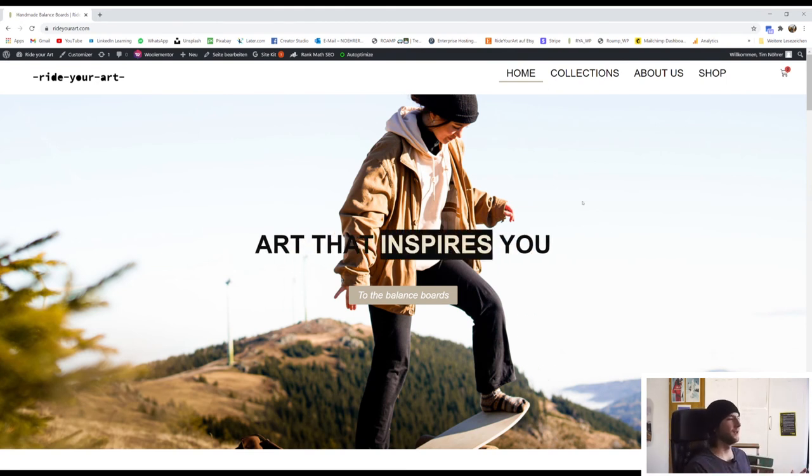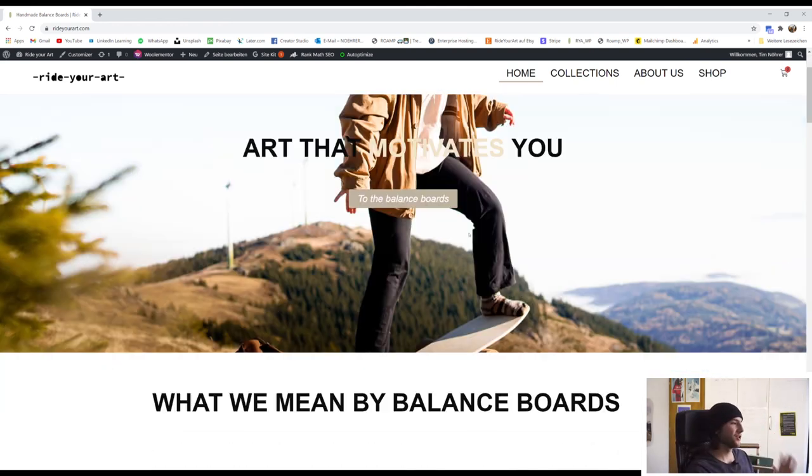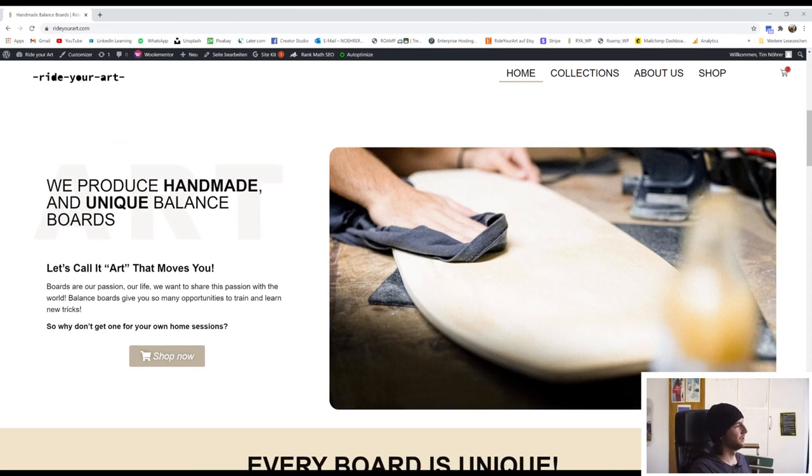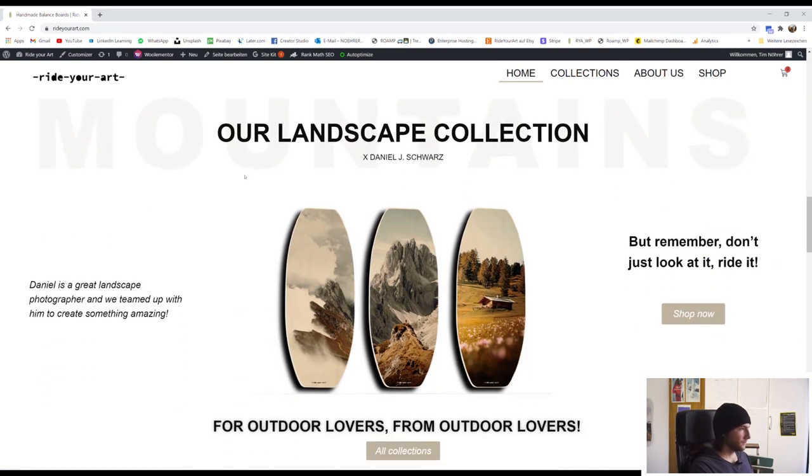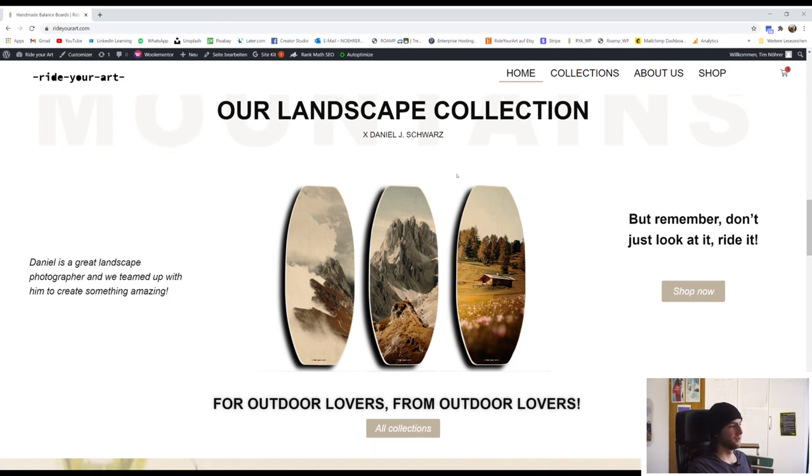So here we have the Write Your Art homepage. I've put in some information here like 'handmade and unique balance boards,' the board shape, and our landscape collection. We want to sort our boards into collections so you can find them easily, because we're planning to do many designs and I think collections are the best way to sort and filter them. Artists and painters do it with collections, so why shouldn't we? It keeps everything organized rather than just putting everything on one page.